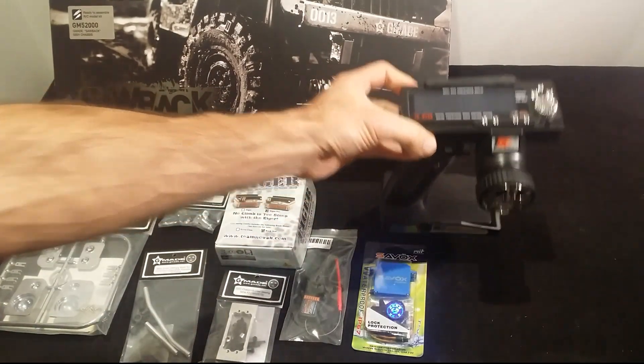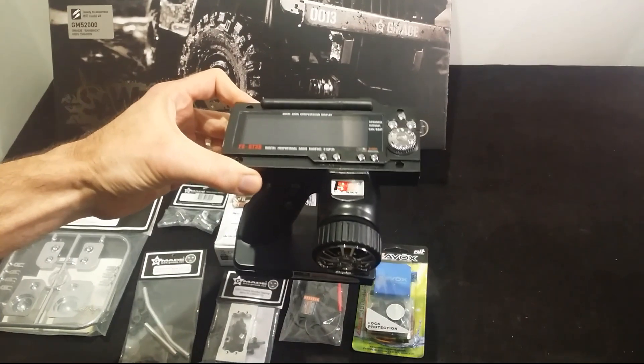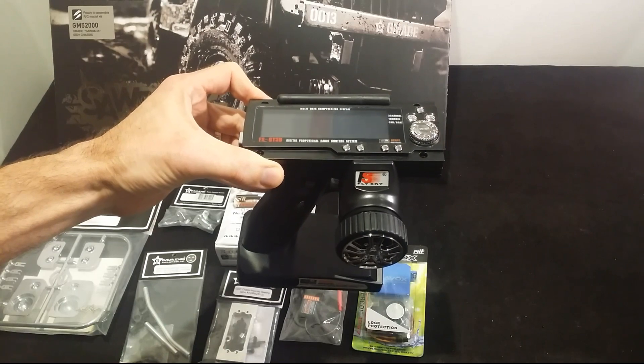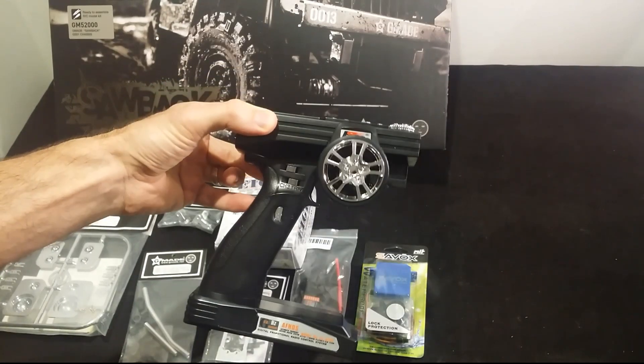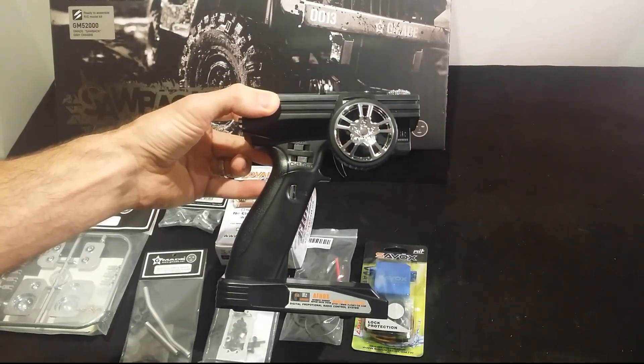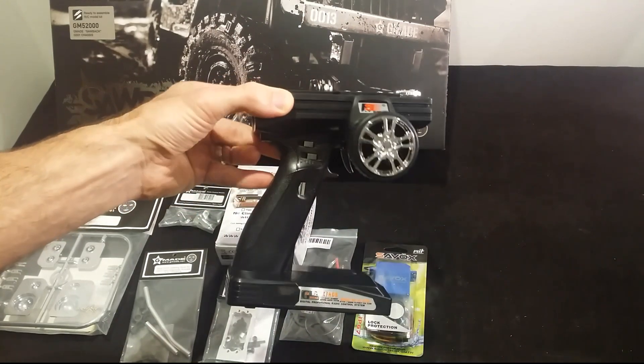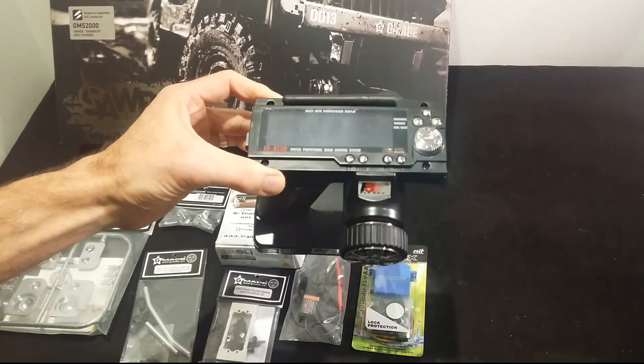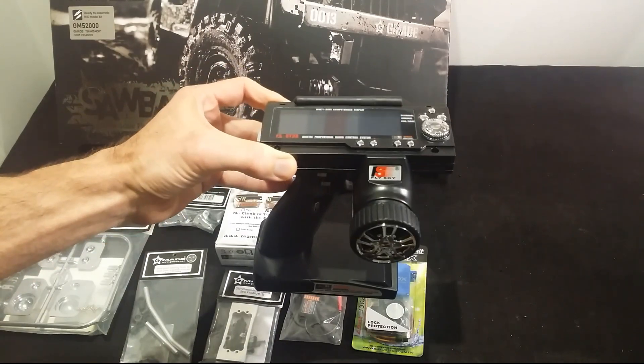As you've seen in my previous video, I just bought this FlySky FS-GT3B radio - cheap, works well, hackable, and it's a lot of fun and works perfectly. From a 3-channel radio, if you mod it you can make it an 8-channel radio, so happy days.